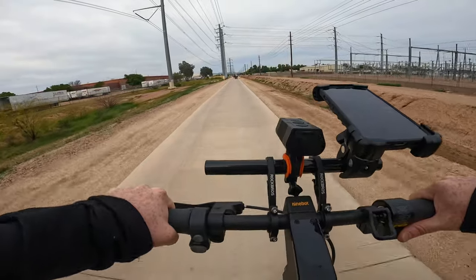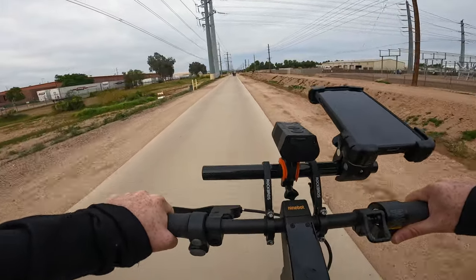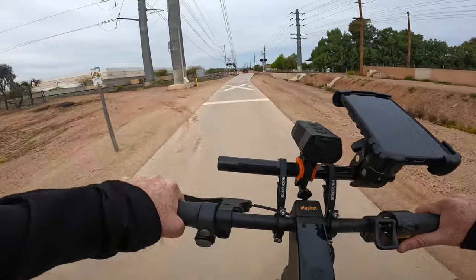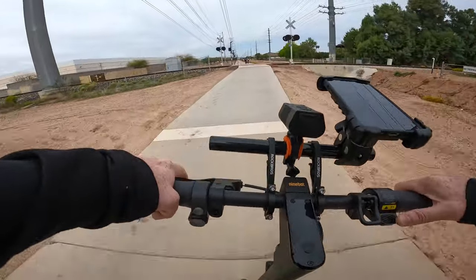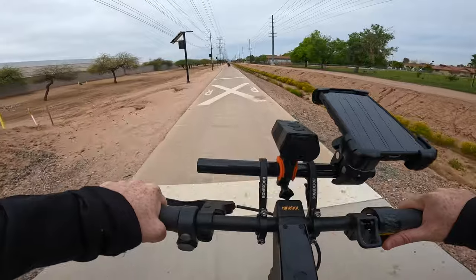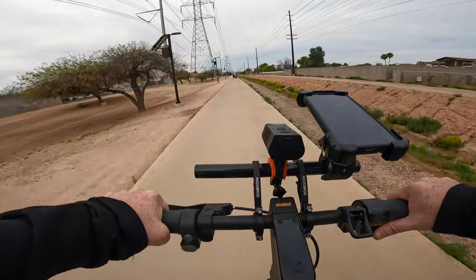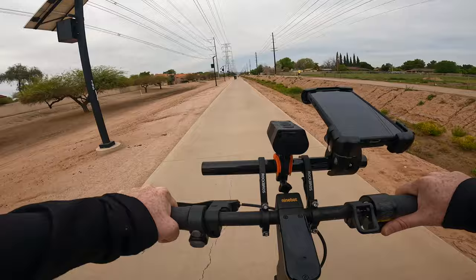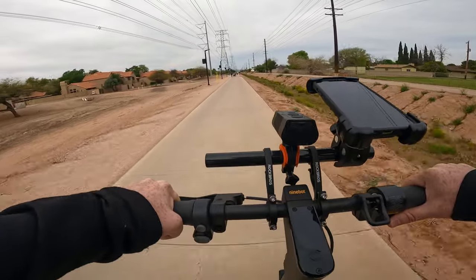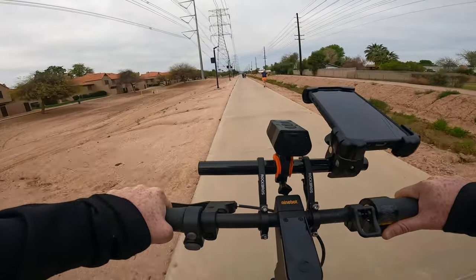This trail system is connected with the canal system in the Phoenix metro area, so you've got 100 plus miles of bike paths you can ride. Here is the same railroad crossing we went over last time — clear on the left, clear on the right — and the Ninebot Max G2 went over that really nicely. We are officially at nine miles with 72% battery remaining. The Segway app says we've got approximately 17.9 miles remaining, but we'll turn around here so I don't get stuck walking this back.